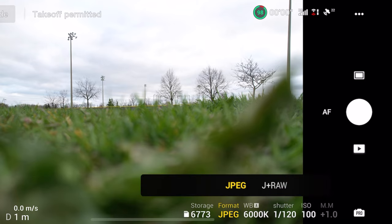Tap on that little area on the screen that says JPEG and change that over to JPEG plus RAW. What that's going to do is every time you take a photo with your drone, it's going to create two copies of that photo — one in JPEG and one in RAW. For me personally, I only ever use the RAW version. You just have a lot more flexibility in post when you're editing. But you also have the option to use that JPEG image if you don't feel like editing and just want to use the photo straight out of the drone.